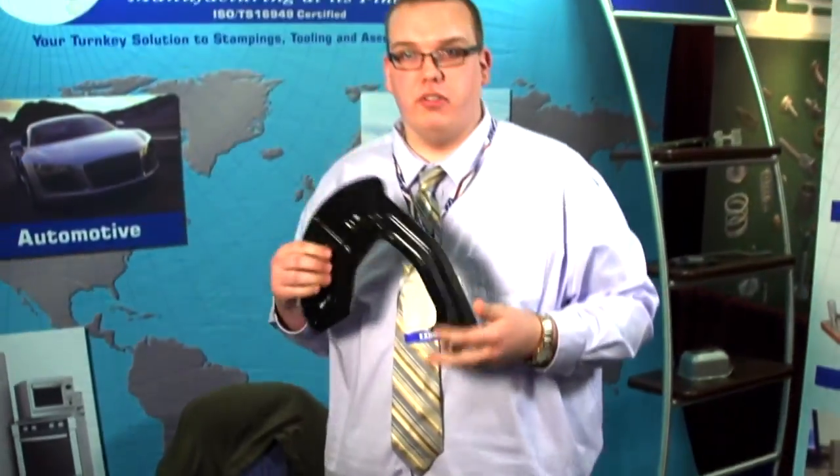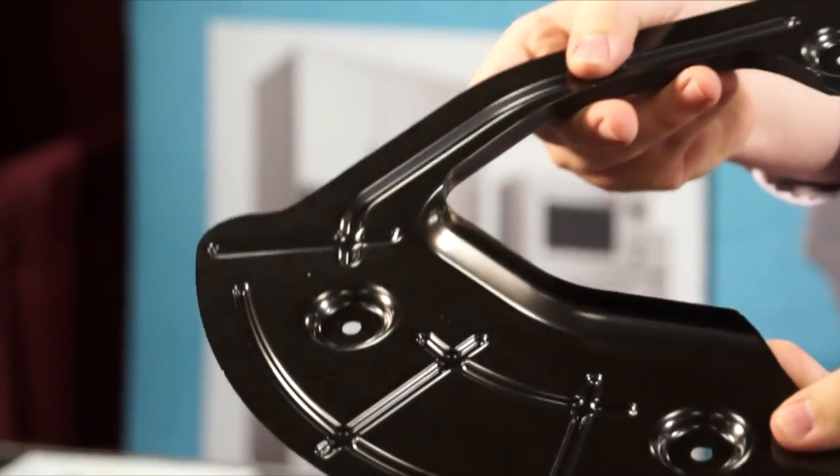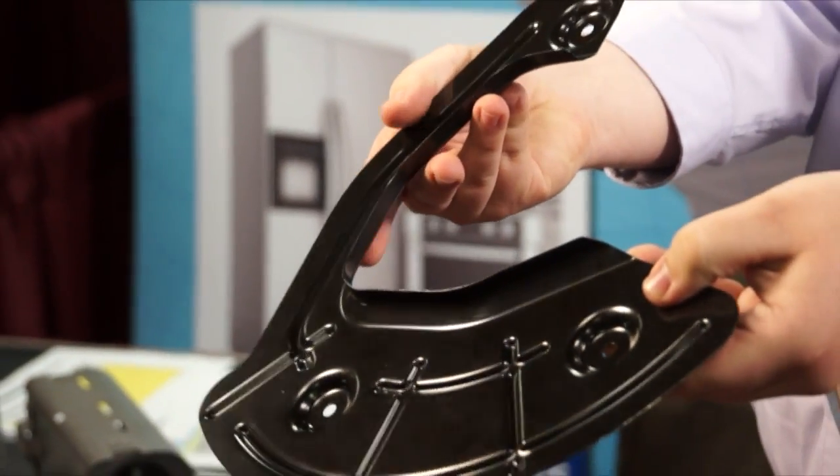This is an automotive component — it's a dust shield. The original design for this particular shield was much larger. We provided prototyping and hard prototype tooling.